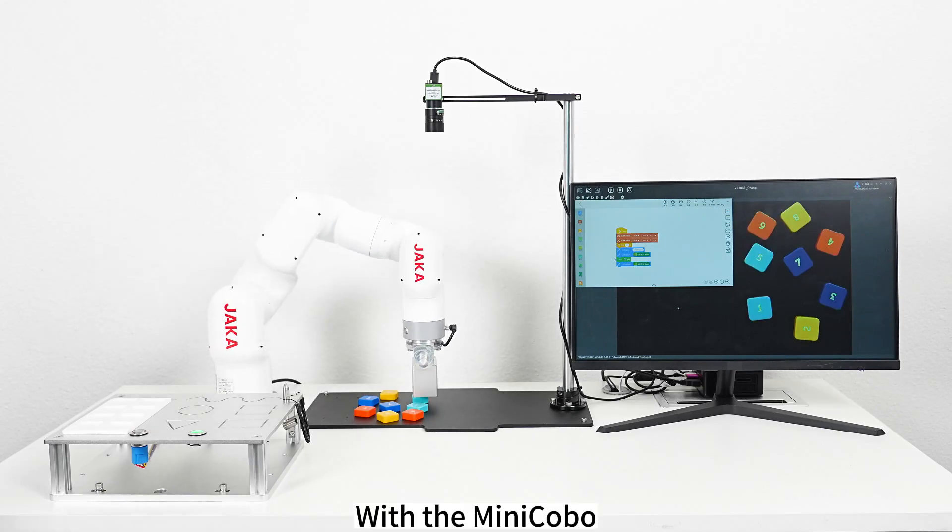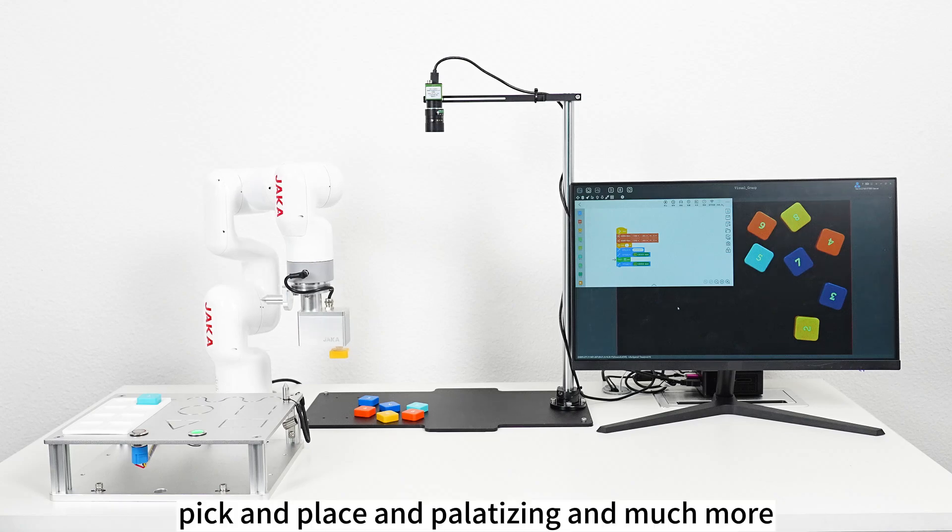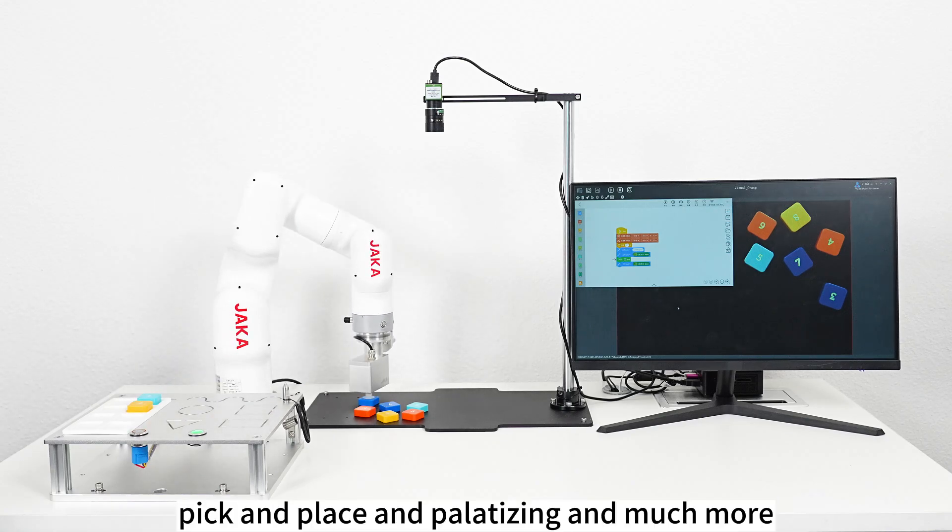With the Mini Kobo we can simulate many applications including assembly, pick and place, palletizing, and much more.